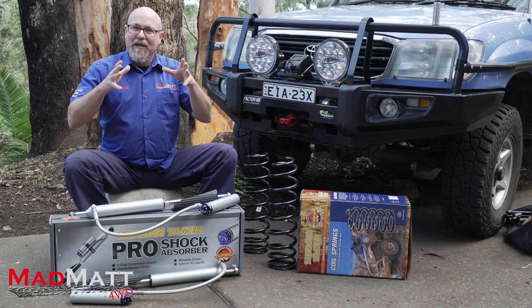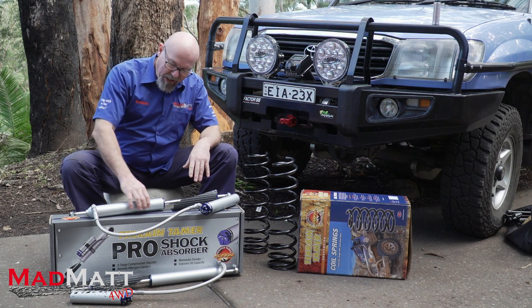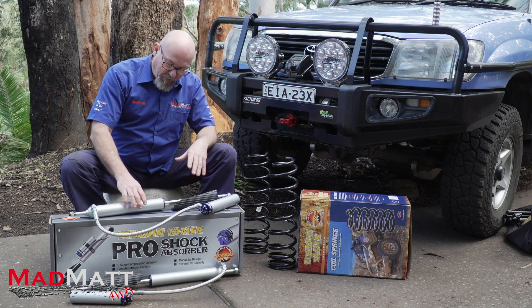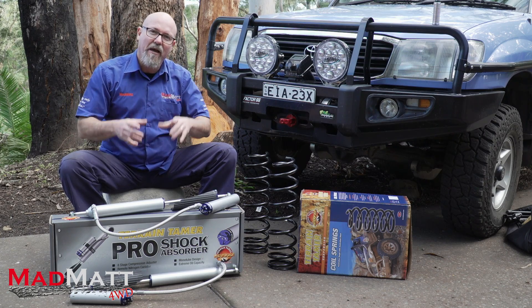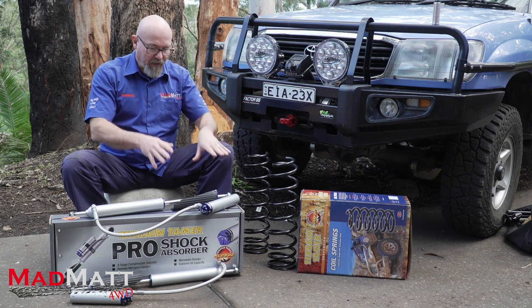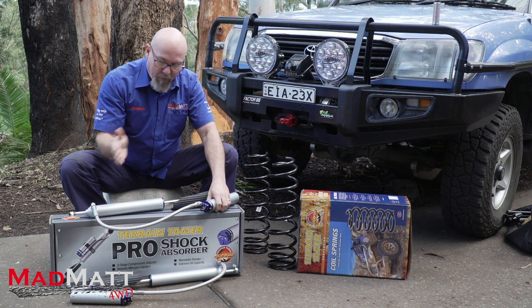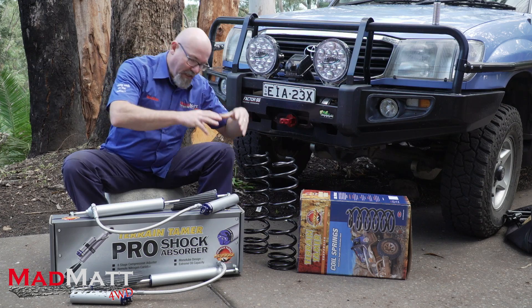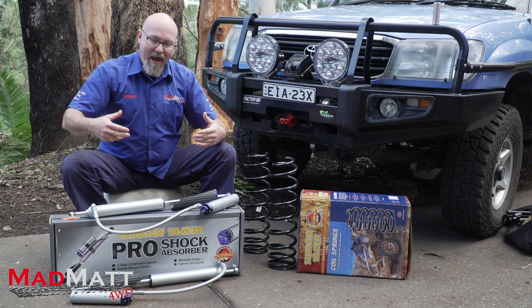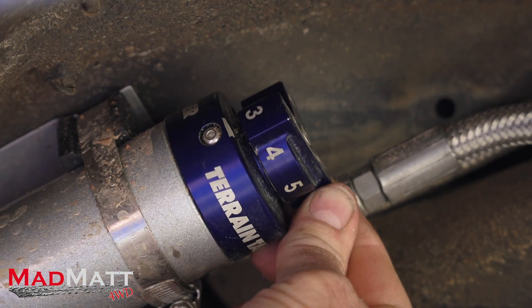Shock absorbers are generating heat and they need to dissipate it into the air flowing past them. Having a nice large outside diameter on the main body is critical to that process. These are 53mm outside diameter — nice and large, so they're going to achieve that job really well. The other key factor I was looking for was adjustability. I can just turn the adjuster to get a different setting. Because the remote reservoir is on a hose, the adjuster can be mounted in a really accessible spot — you can just reach into the wheel well and turn it without climbing underneath.